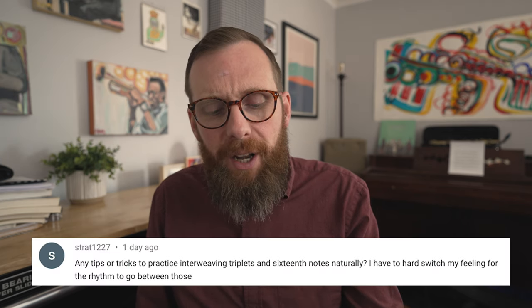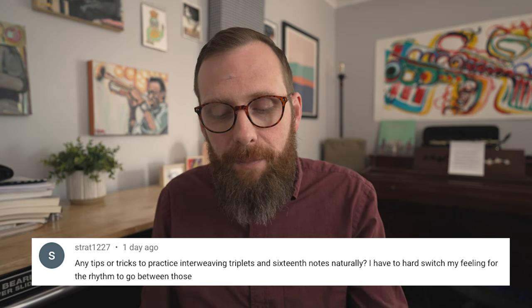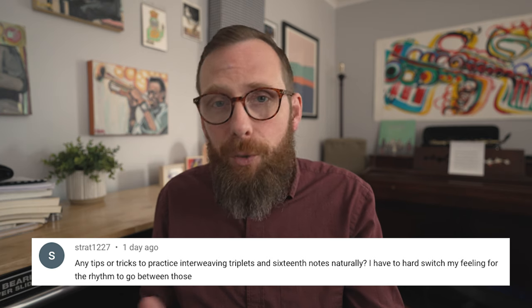This video is actually inspired by a question that one of our viewers asked, and then a comment on a previous video from one of my friends and a great saxophone player, Andy. The initial question that inspired this video was from viewer Strat1227, and they say: 'Any tips or tricks on how to practice interweaving triplets and 16th notes naturally? I find it hard to switch my feeling for the rhythm to go in between those.'